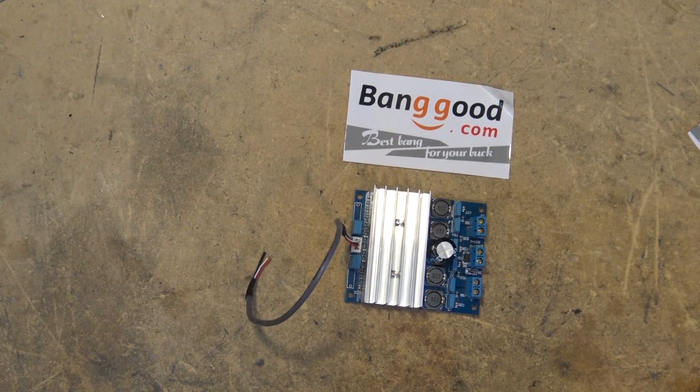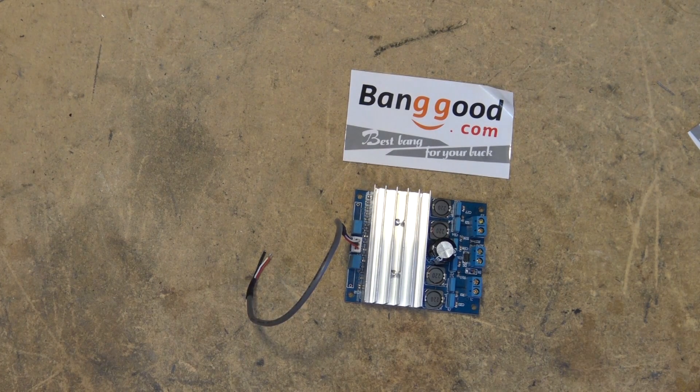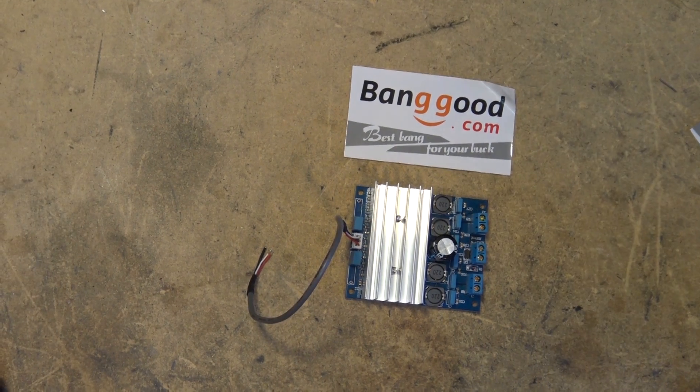You might be wondering how they can claim 50 watts per channel in such a small package. Well, because this is a Class D digital amplifier. It uses a single supply voltage between 10 and 26 volts DC, maximum power 2 times 50 watts into 8 ohms, and can operate down to a minimum load of 6 ohms. Let's take a look at the construction and go over the theory of operation, then hook it up and see how it works.